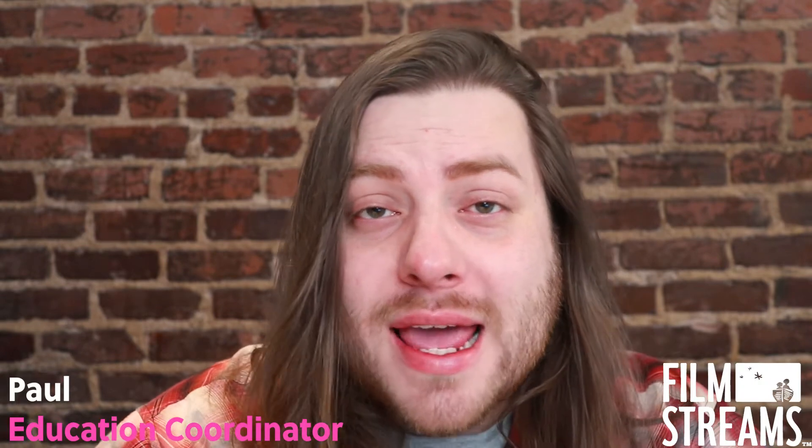Hey everyone, I'm Paul. I'm the Education Coordinator at FilmStreams in Omaha, Nebraska. In this video, we're gonna hang out and make some art.